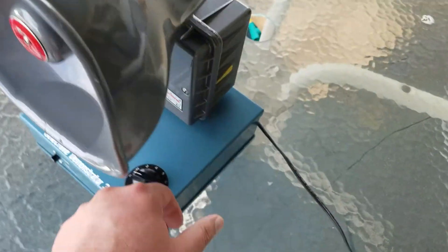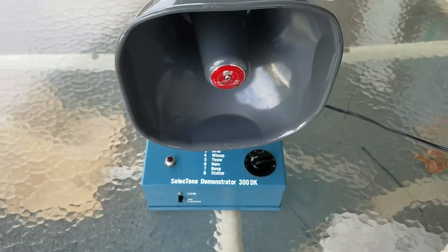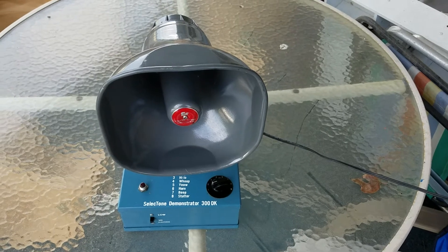I mean, 120 volts, nothing out of the ordinary. There's your power, the box, the whole nine yards. Again, this was a dealer demonstrator, so this basically came from a now-defunct dealer.